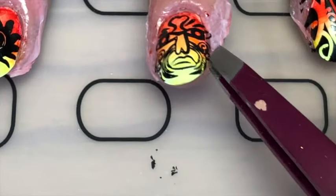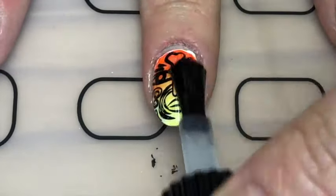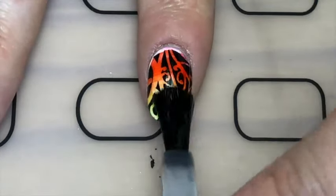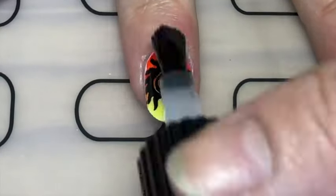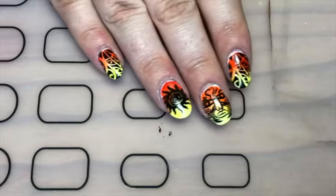Then I just peeled off the liquid latex and applied a smudge-resistant top coat. And there you go — these summer Polynesian nails!